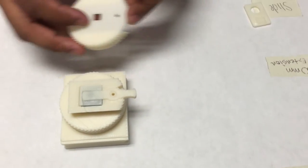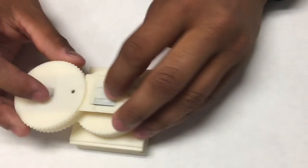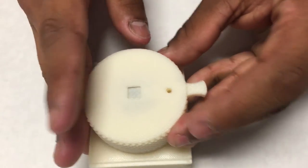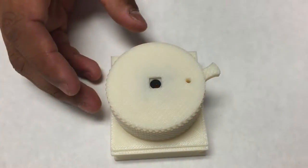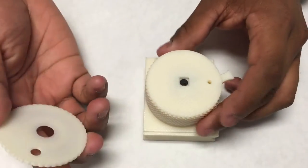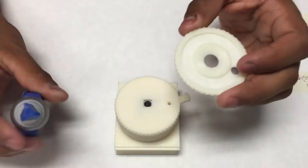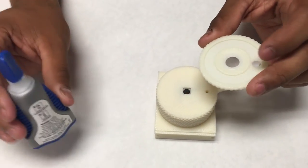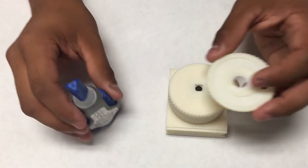Then you'll be getting your cap, which you can easily slide in. Then your trim, of course, for aesthetics only, but you'd want to use some super glue because this hole is a bit too large for your screws to go in there.